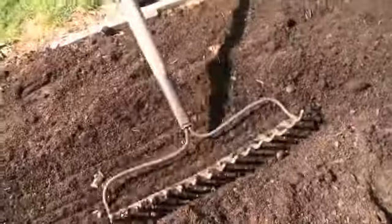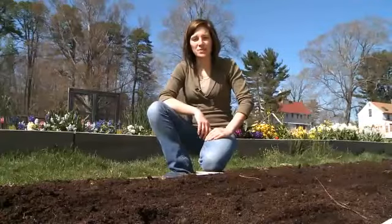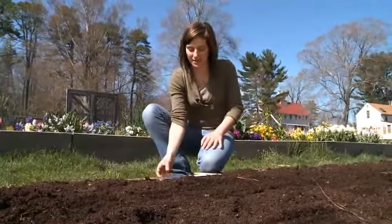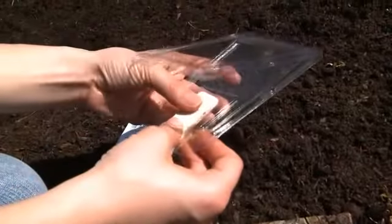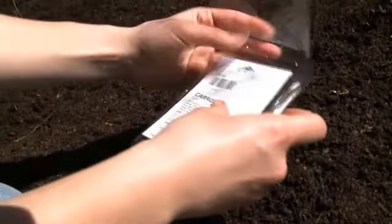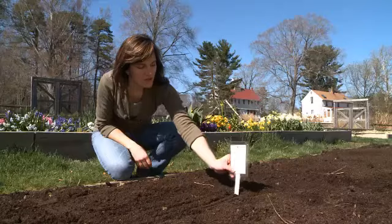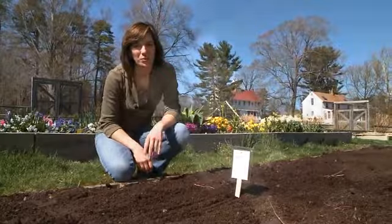Once all your seeds are in the row, gently cover with the soil you pulled back to make the row. Be careful not to disturb the seeds. I like to put in my plant tags at the end of each row. Today we'll be using our waterproof plant markers, which use your empty seed packet to mark and identify the row so you know just where and what you planted.